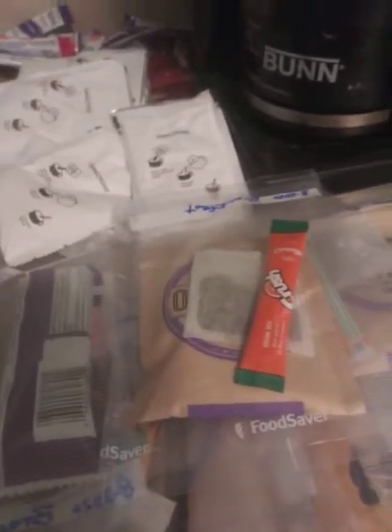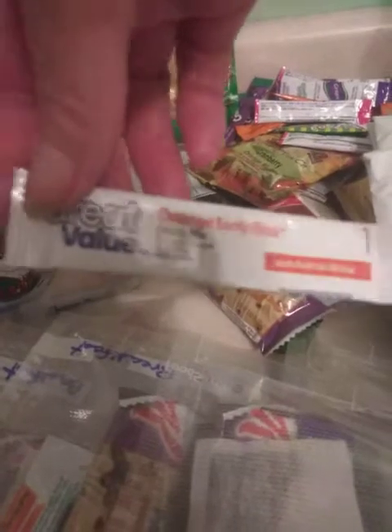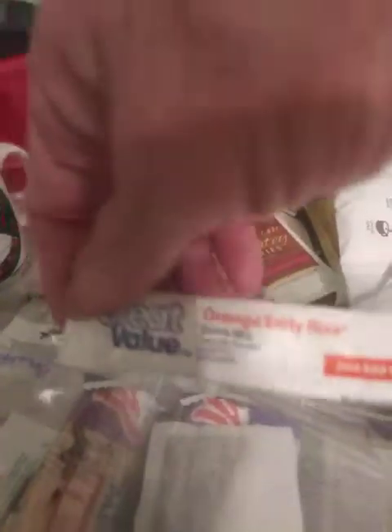I start buying stuff like my cocoa and apple cider and drink packs when they're on sale. These drink packs you can get at the dollar store — usually a box is a buck so you get 10 of them for a dollar. I try to get the Tang mainly for the early rise. This is actually a good one and it's great value, so I think that's Walmart. You can do the Arizona teas for people that like tea.